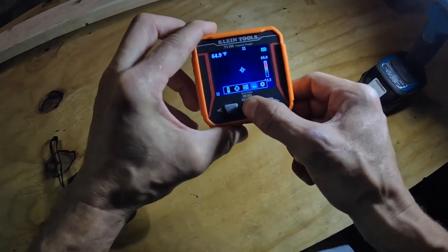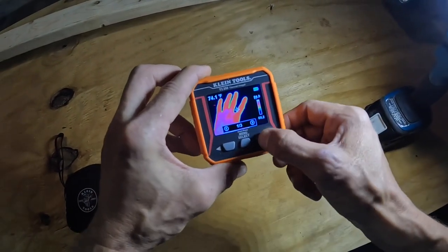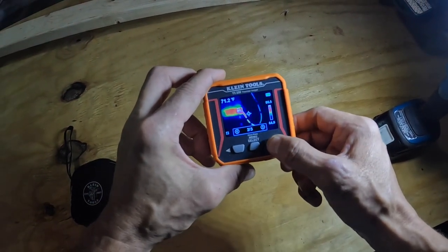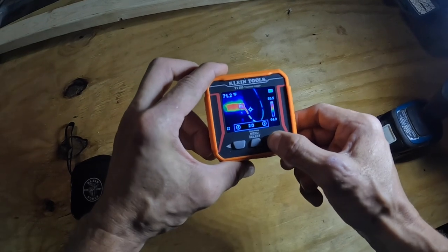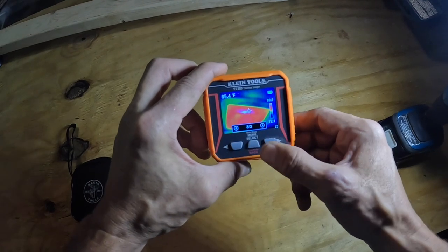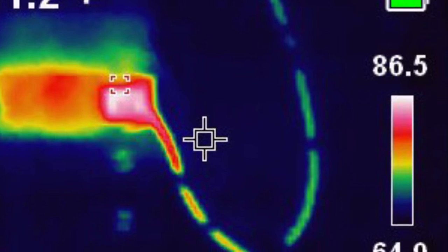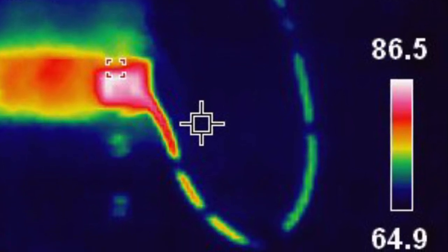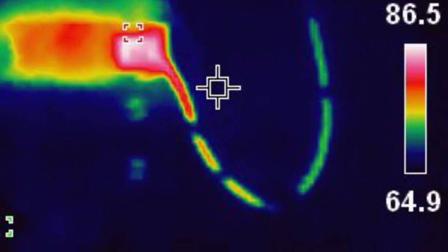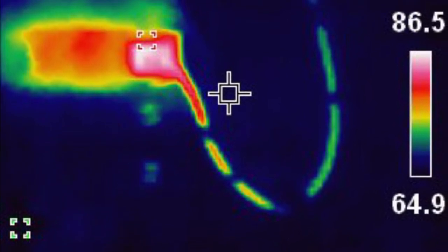Here you can look at the pictures I've taken — that's one of a breaker panel I'll show you in just a second, and this one is of a register. That image looks detailed on the camera itself because it's 10,000 pixels on a 2.4-inch screen. I'll go over how I downloaded that in just a second.